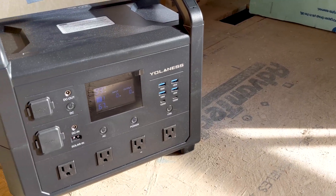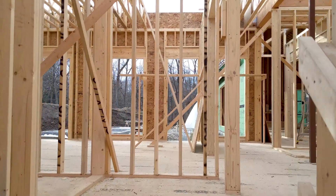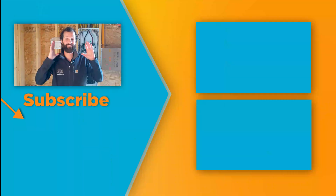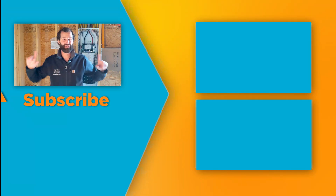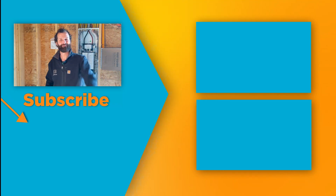Thanks for joining us here at the Willy Wonka house. Thanks to Yolanus for sponsoring this video. As of today, the main house is about 40% framed up. We're going to be back in several weeks to begin the rough-in, and that's when the magic's really going to start to happen. We have a community of electricians and business owners doing projects just like this, where we're working together to make real skills and make real money.